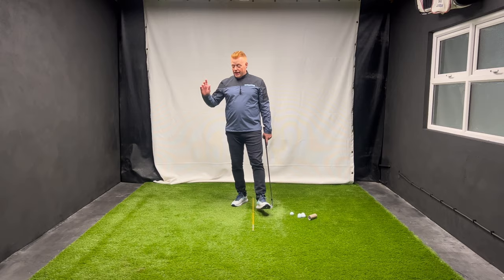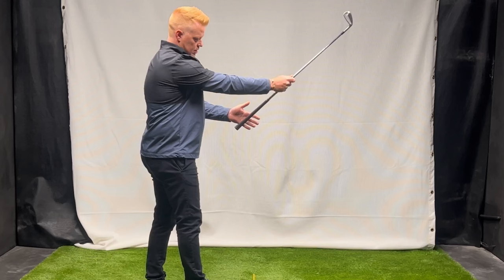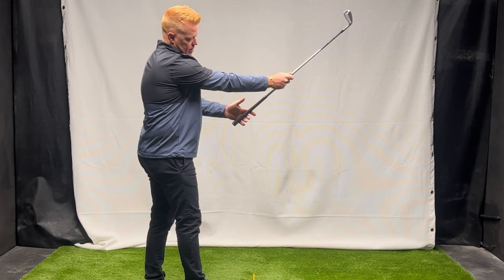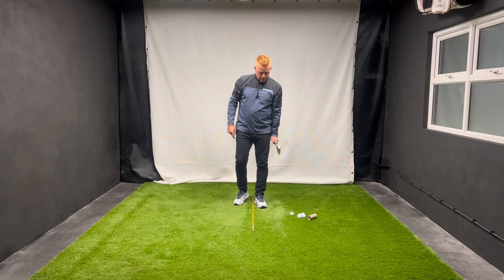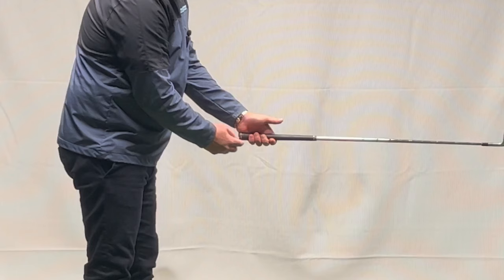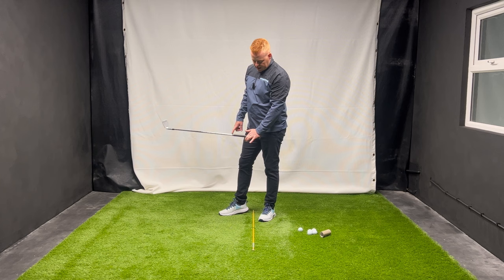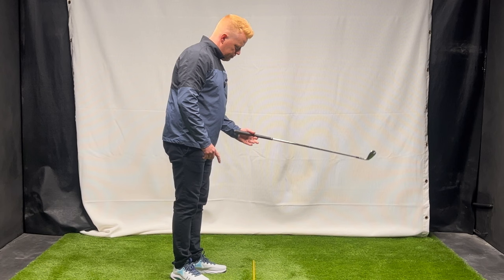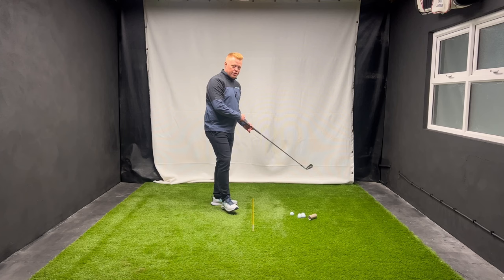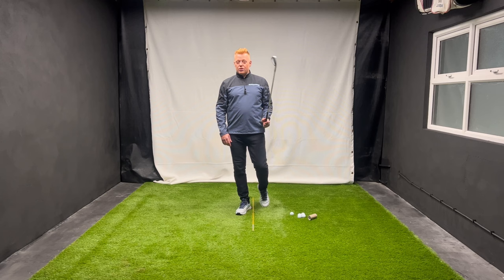That's another reason why a lot of people can't hold on to the lag in the downswing and they have to throw it out - simply because of the grip. Hold the club at a 45-degree angle in front of you, run it down through the hand to the base of this finger, grab it with the fingers, and bring the hand over so the V or crease points at your right shoulder. These three fingers are really important. When it's gripped in the fingers you can hinge the club without bending the arm. In the palm you can't - you have to bend it. If you remove these three fingers, you should still be able to hold the club; if it falls out, your grip is in the palm.